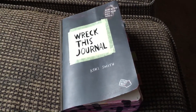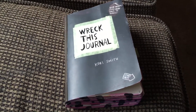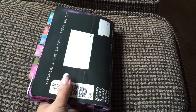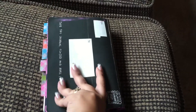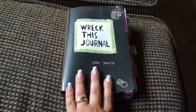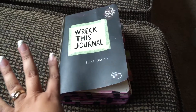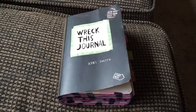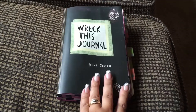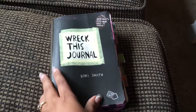Hi everybody, this is Christina with Let's Plan Pretty Things. Today is not going to be a planner video. This video is about a new type of journal that I came across and fell so in love with. It is so much fun and I just had to share this super fun way to be creative with all of you.